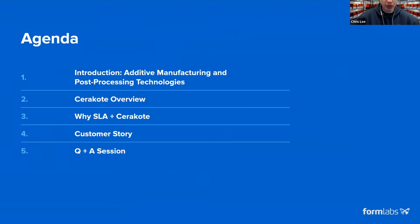Tim will go through in great detail Cerakote — the workflow, the process, and what it has to offer. Afterwards, we can go through the value proposition of Cerakote and SLA together. Kyle will go through that value in actual real life with some great parts and stories. Then we'll save some time for a Q&A session.